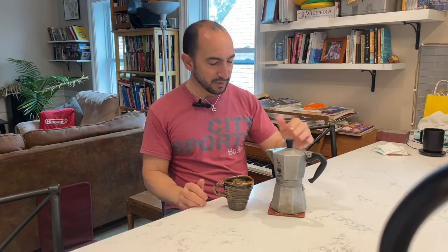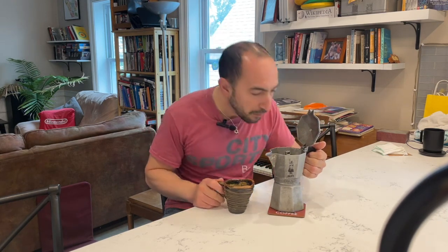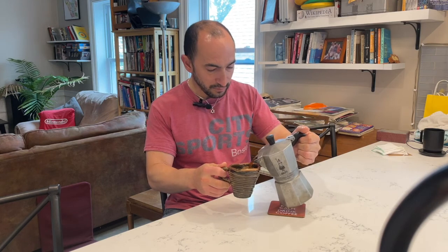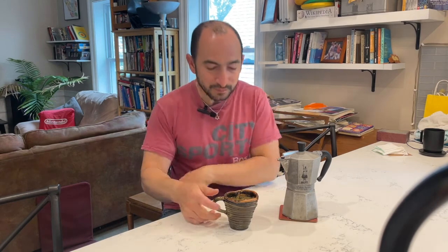Moment of truth. I have a mocha pot full of coffee that I believe I have scorched with superheated steam. It does smell a bit worse. Yes — I have successfully ruined my morning coffee.